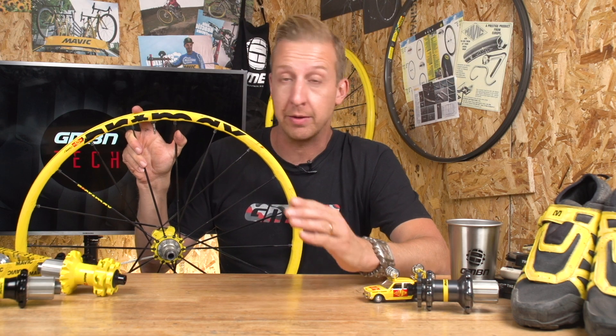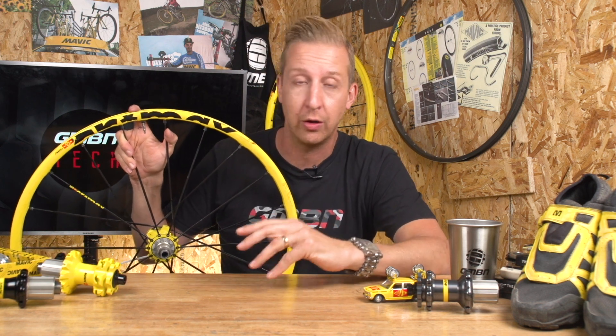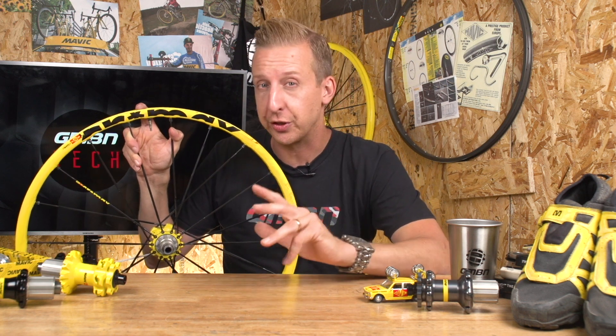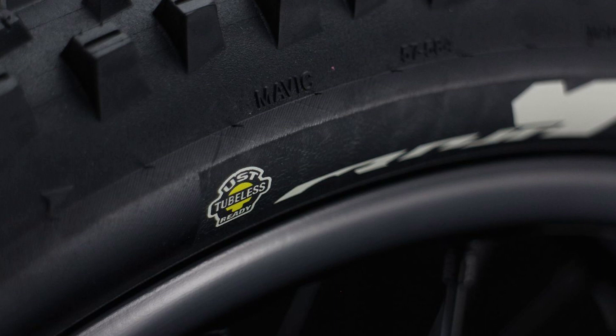Over the years, Mavic has engineered and pioneered some amazing technology on their wheels and their rims, including SUP technology, ceramic coated rims, and of course, the world famous UST tubeless system.